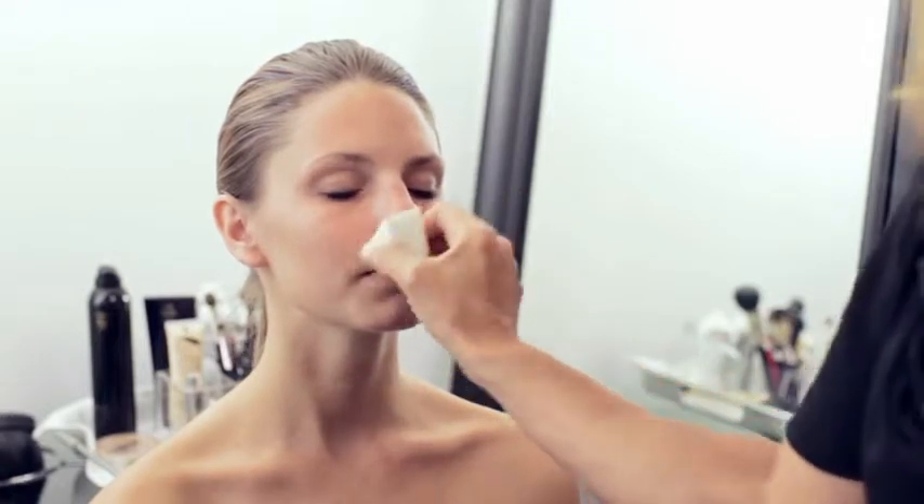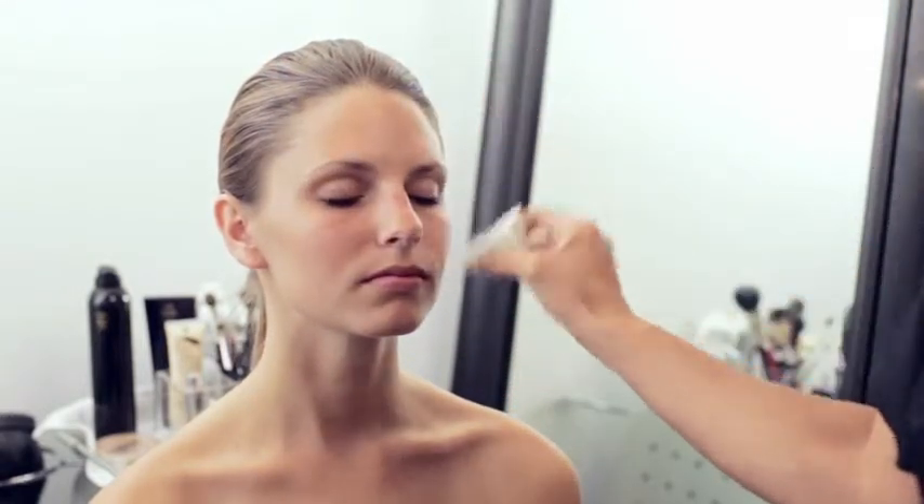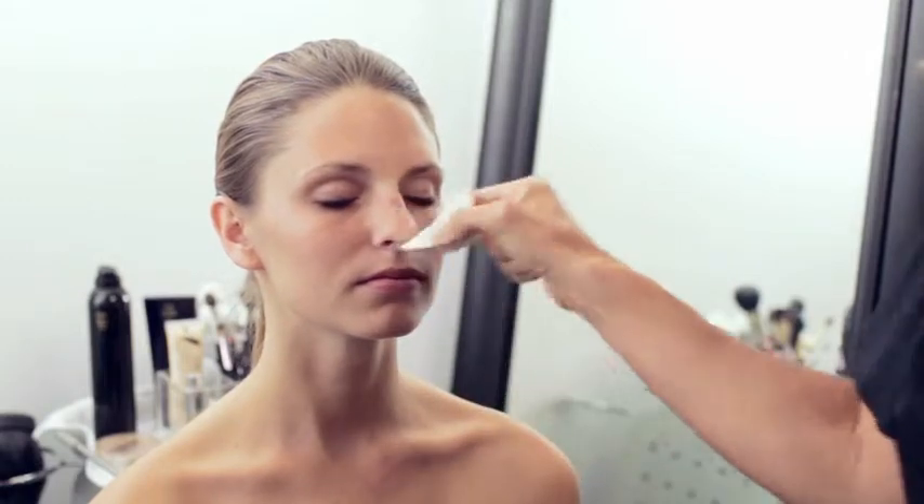Primer is a good starting point before you put on any kind of foundation because it helps to close up the pores and creates a nice smooth palette to work with.